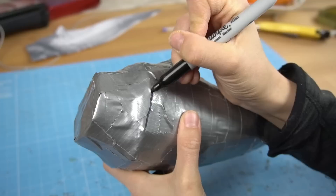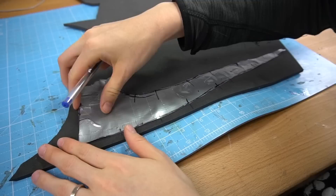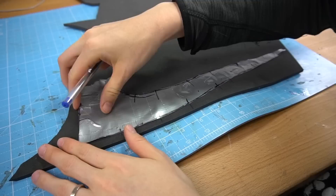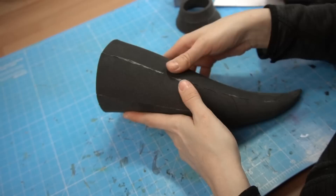Afterwards I covered the material with duct tape and drew on the patterns I wanted to use for my foam horns. I cut the parts out and traced the result on 5mm EVA foam. Once I had all pieces, I carefully connected the edges with contact cement, getting a lovely lightweight foam horn!